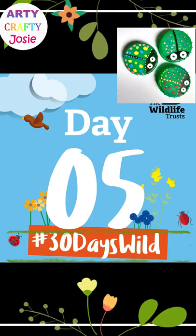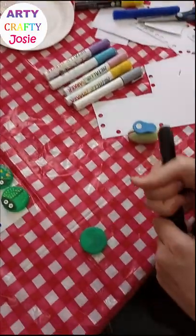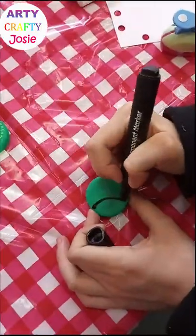Day 5, 30 days wild. Bottle cap bugs. Today I was at a community event helping children make bugs with bottle caps.